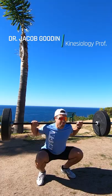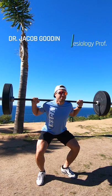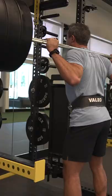Most squats begin with your feet about shoulder width or slightly wider apart. Toes turn slightly outward so that there is some external rotation at the hips. You take a deep breath of air, you brace, and then you descend into the squat.